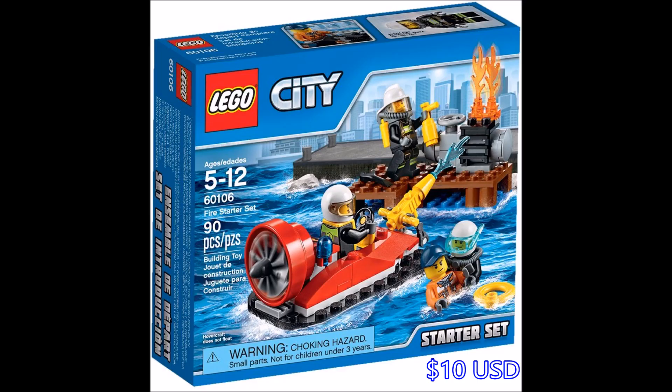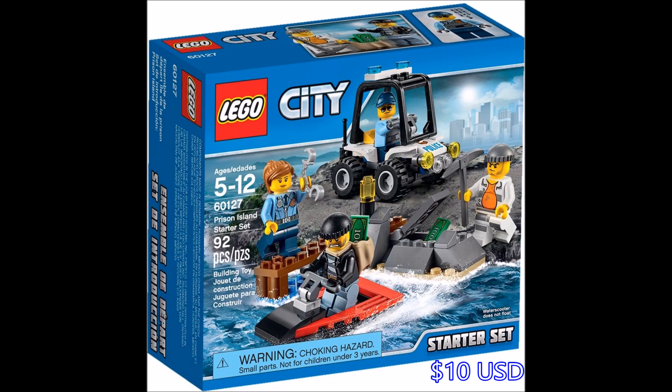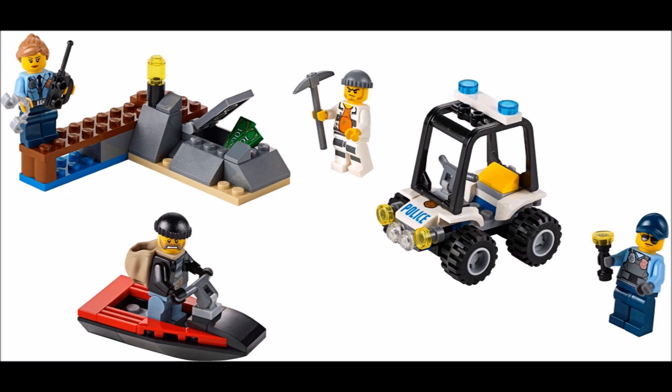Here is the Fire Starter Set, got a nice little hovercraft there with a water cannon on the front. We have a nice dock piece there with some flames, and there is the Scuba Diver. And here is the Prison Island Starter Set, a bit of a different idea with the Water Rescue theme. We've got the same little dock there with the rock formation.